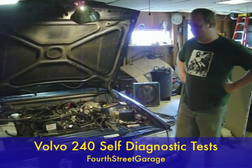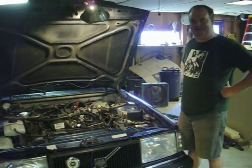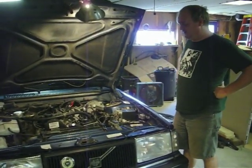Hey YouTube, this is 4th Street Garage. I've got to give a shout out to the cameraman, Iska Fan, running the camera today. And we've got his car in the shop again.